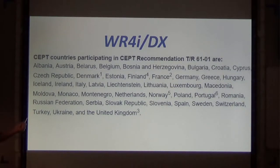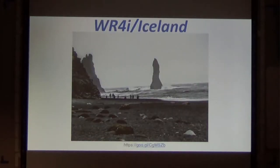These are the countries currently that we can operate without going through a lot of paperwork. I look at it like a visa — you don't need a visa, you just go there. I went to Iceland and Germany and just brought the paperwork with me, didn't have to worry about operating.